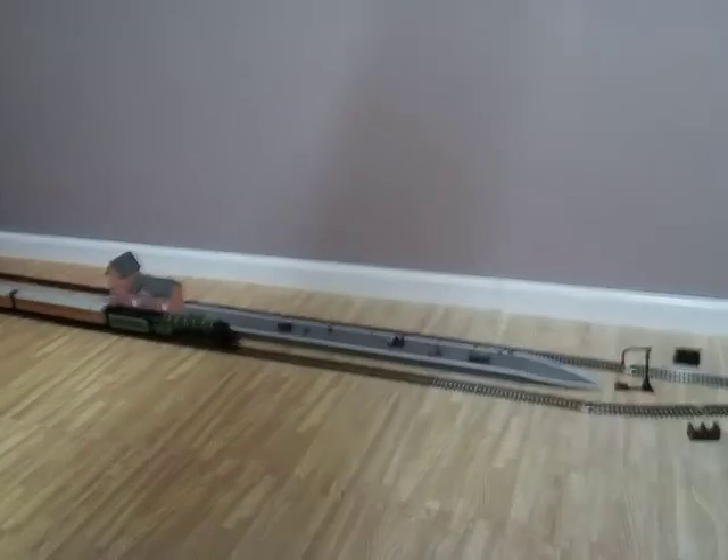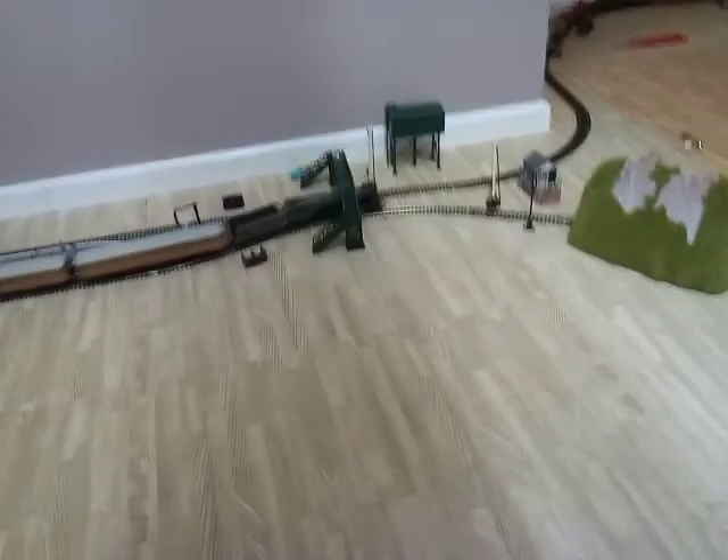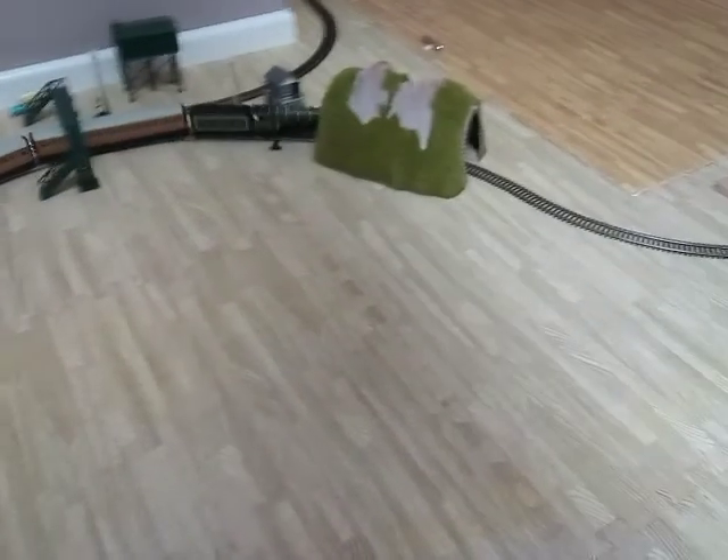I'll speed the Tornado up. The Flying Scotsman's going at a perfect speed right now. I was going to put her to full speed to see how fast she'd go, but I realised she's on a bit of a branch line really.